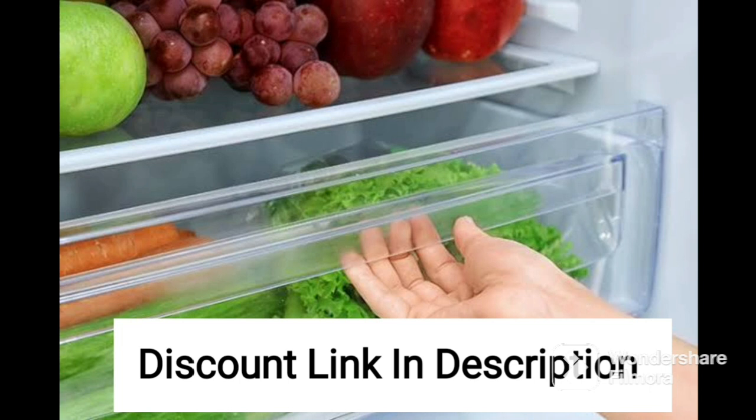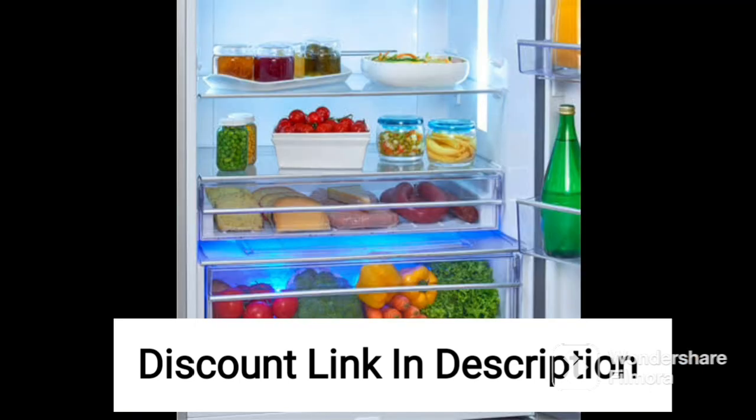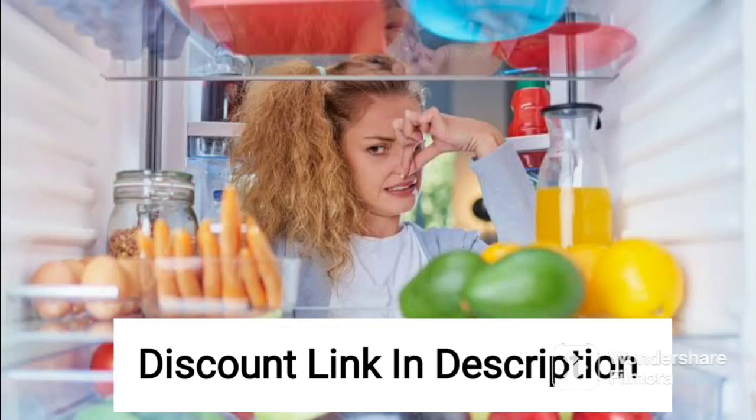One of the key features of this refrigerator is its direct cool operation. While this means that the fridge may require occasional manual defrosting, it also makes it a more affordable and energy-efficient option compared to frost-free models.